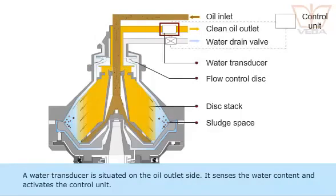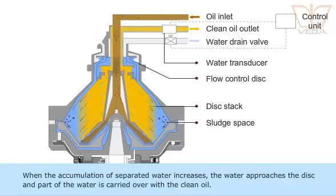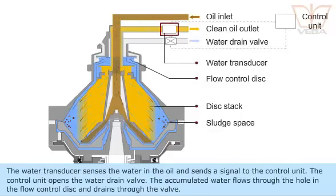A water transducer is situated on the oil outlet side. It senses the water content and activates the control unit. When the accumulation of separated water increases, the water approaches the disk and part of the water is carried over with the clean oil. The water transducer senses the water in the oil and sends a signal to the control unit.